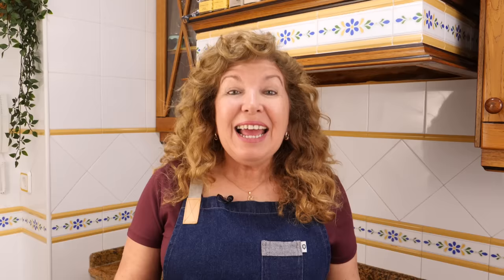Once you no longer smell the alcohol, turn off the burner and remove the saucepan. The next step is to put the knuckles in the oven. I'm using the same saucepan for this, but if yours isn't oven safe, feel free to use a baking dish that is.